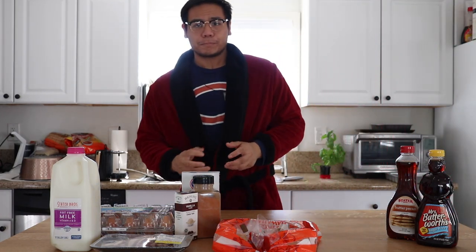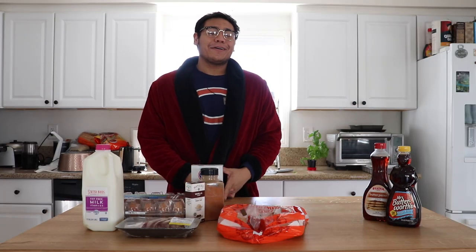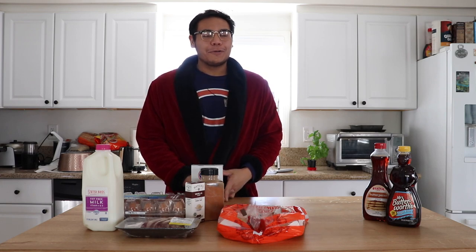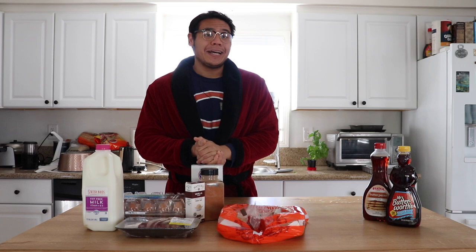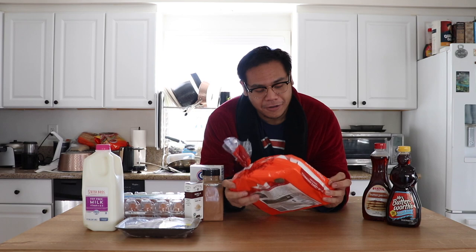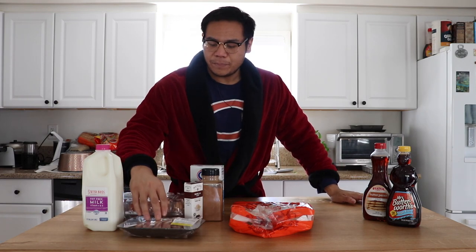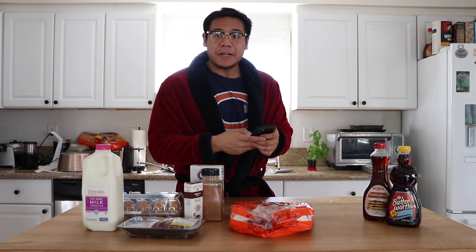Here we are, another wonderful morning, and we're going to be making French toast — but not just any French toast. We're going to be making Hawaiian bread French toast. I have my King's Hawaiian sweet rolls, and we're also making some breakfast alongside it. I've got bacon and eggs — the eggs are also going to be used for the French toast. There's a King's Hawaiian recipe on their website called King's Hawaiian Famous French Toast, and that's exactly what we're making.